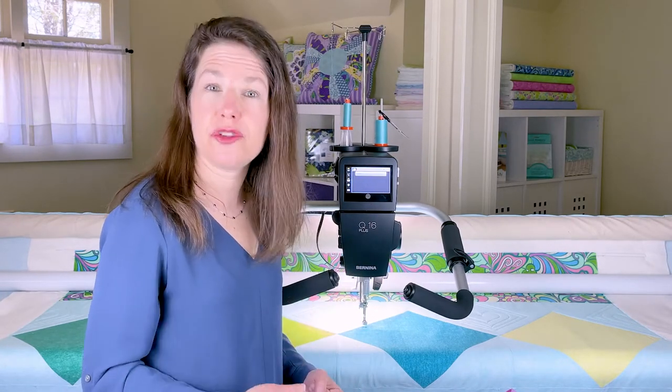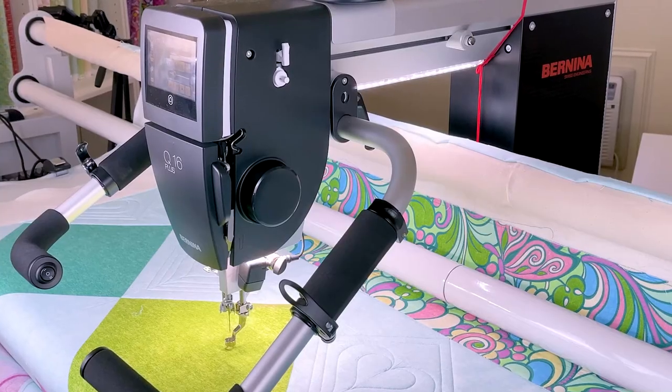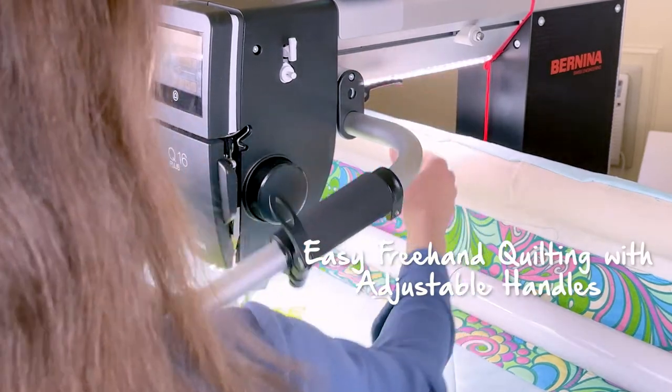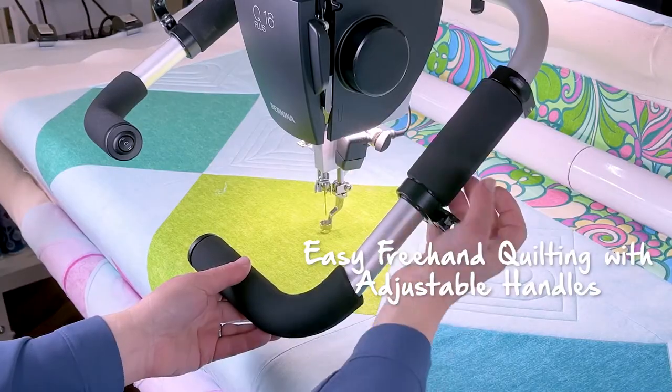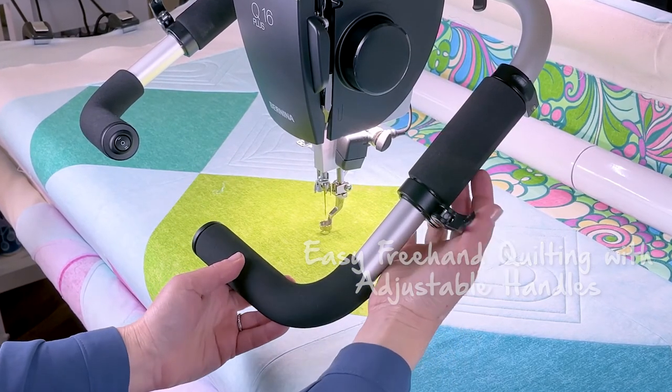I can save special thread tension settings for specialty threads for future use, which makes it so easy. I love how you can customize the Q series to fit you — you can change the angle of the handles, put them up and down, and you can also change the angle of the handlebars.